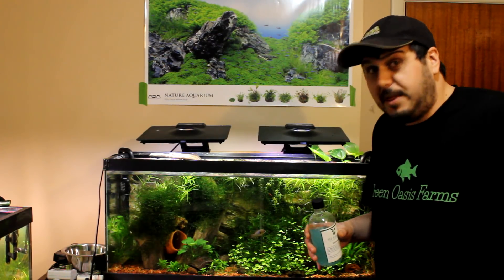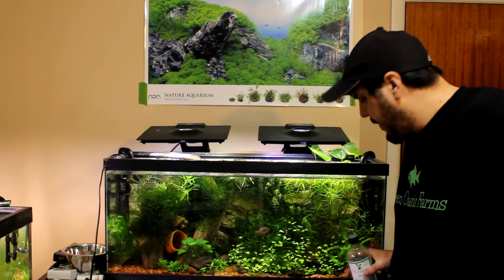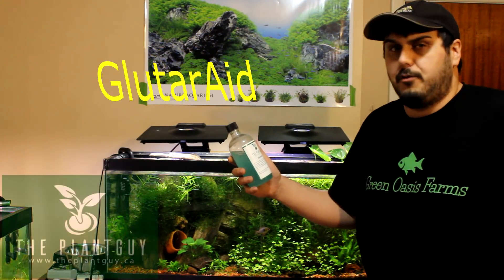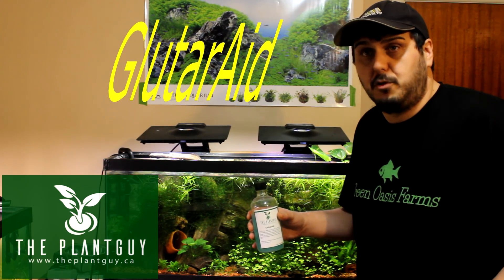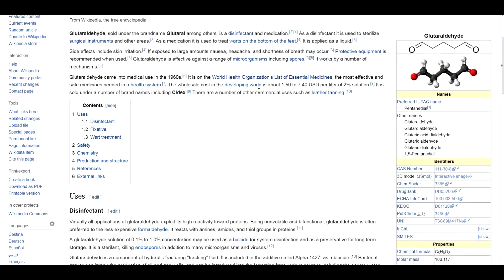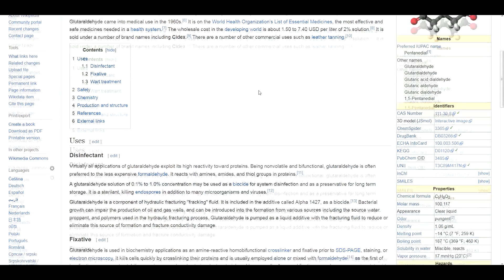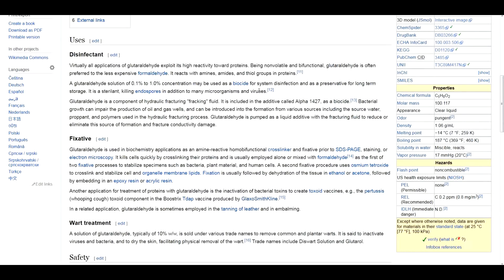For those of you who don't know, that's black beard algae, and I do have a little tiny bit in this corner over here. We're going to knock it out using some glutaraldehyde. If you look up glutaraldehyde on Wikipedia, you'll see that it's basically a sterilizing agent used in hospitals to clean hospital equipment, so I'm not sure I really want to put that in my fish tank and leave it in there long term.